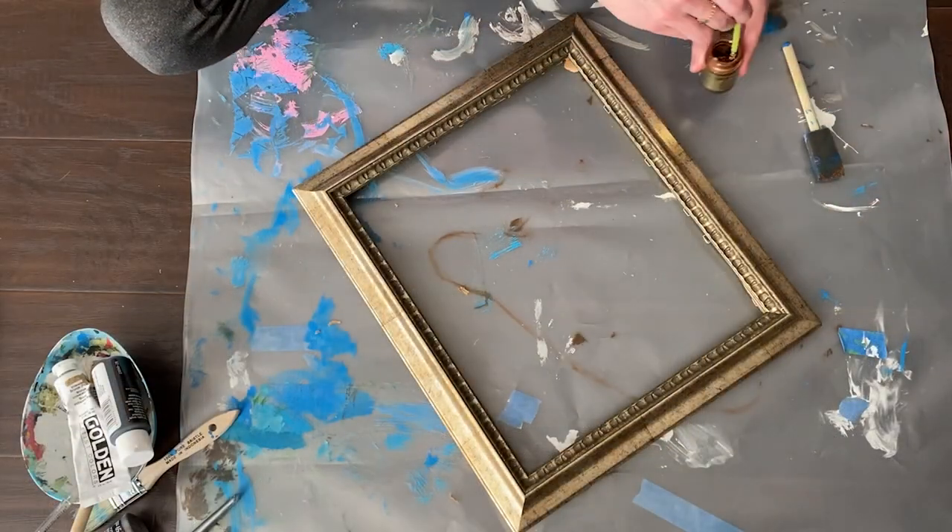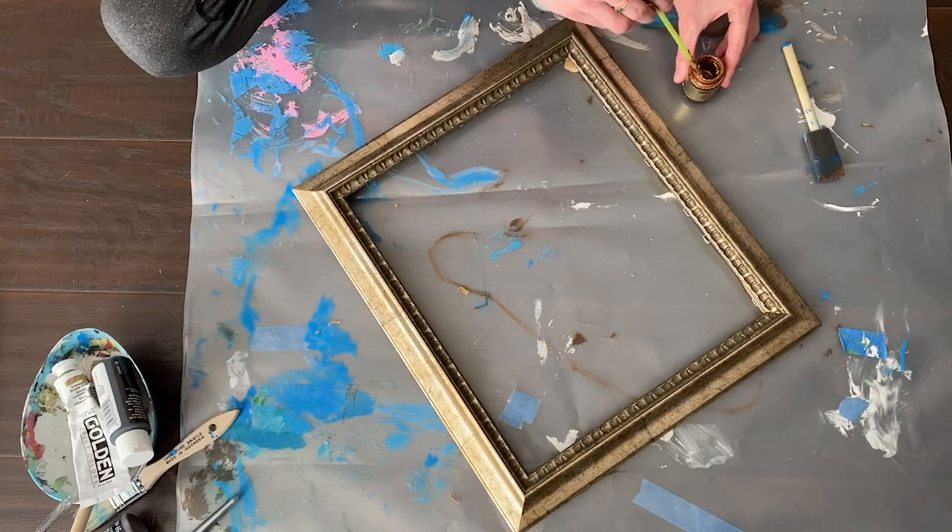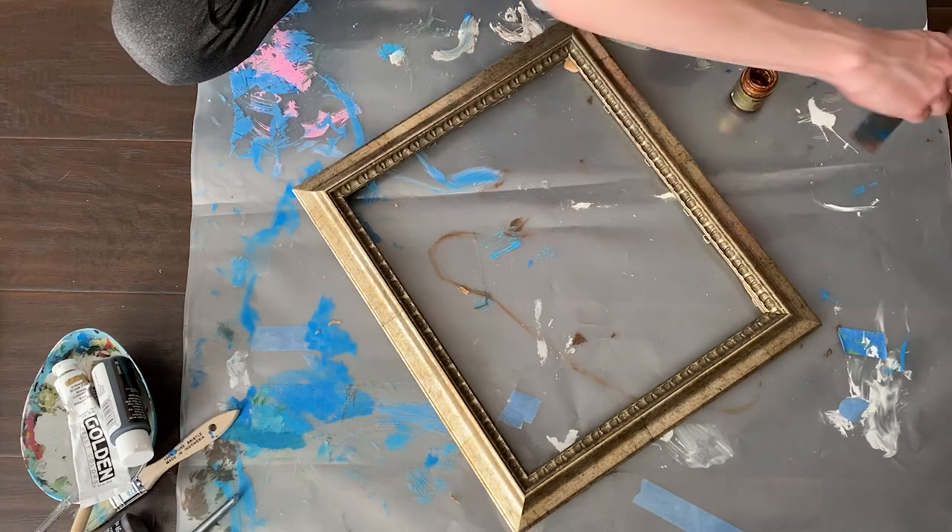This next frame already had a nice metallic tone, but the gold was a little muted so I brushed on some bronze liquid gold leaf with a sponge brush to warm it up.